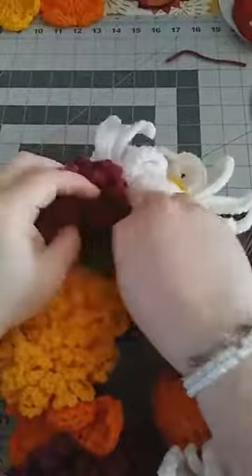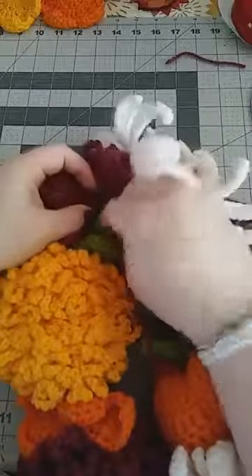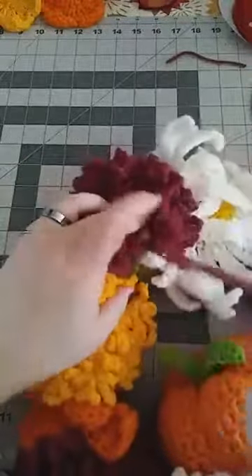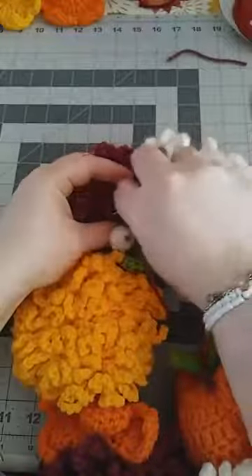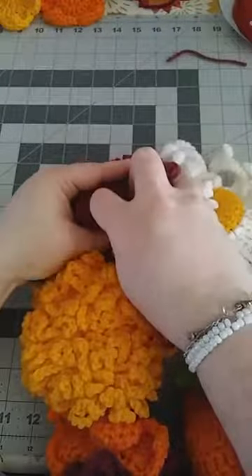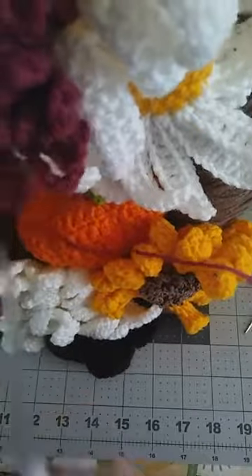It may need one more pass since it's a really big flower — I'm just going to go through one more time, working through the leaf and through the brown yarn. Then I'll knot it off, doing it two or three times to make sure it's secure. Then cut off right there.